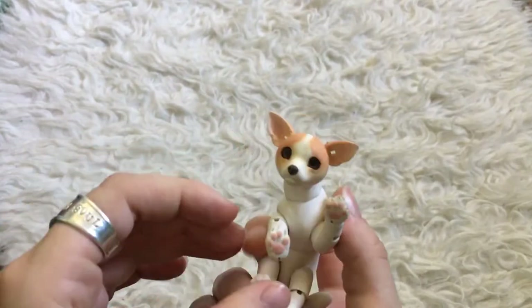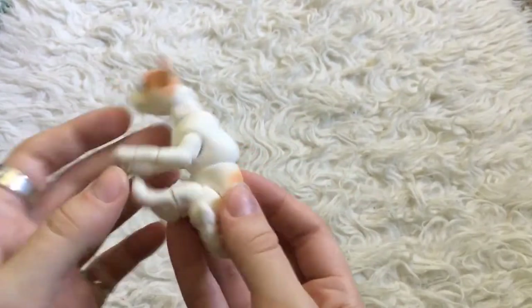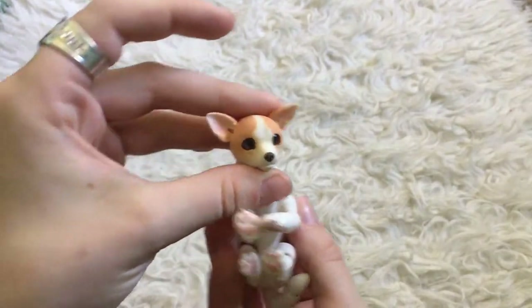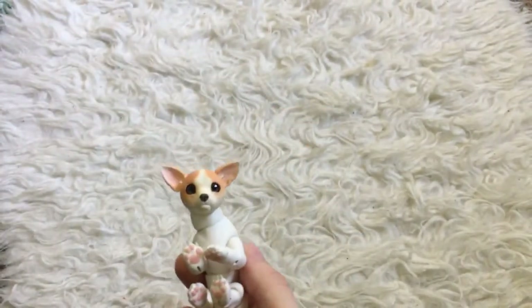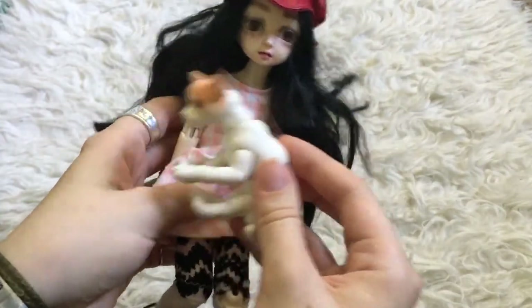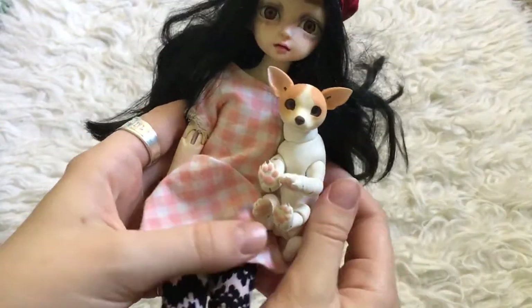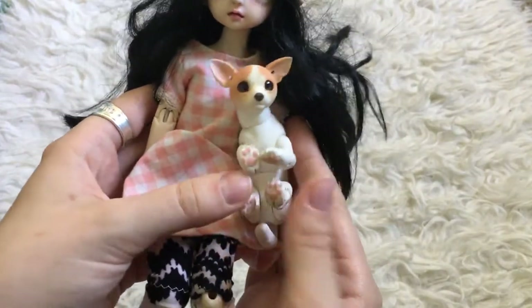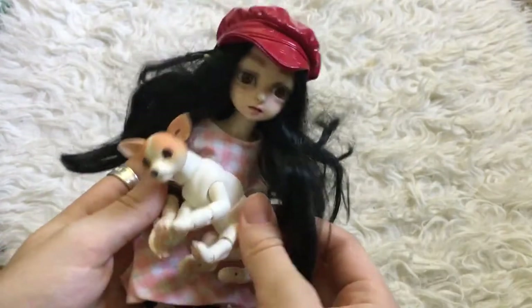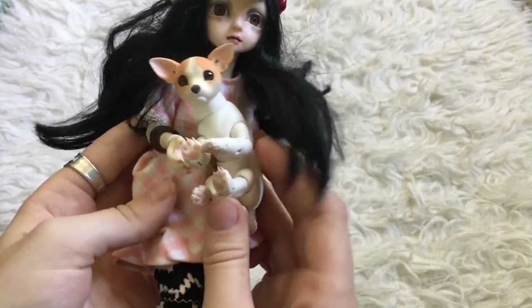I have my USD dolls here. I was hoping that maybe he would make a good pet for them, because they have a whole little house set up in a bookshelf. I thought he would help liven up the scenes to have a dog. I'm not sure — I'll have to look up the measurements of Chihuahuas, because this seems like a pretty big Chihuahua to me.